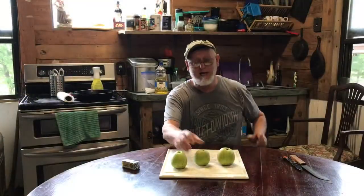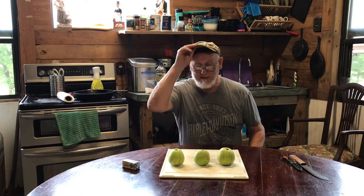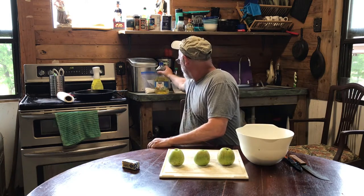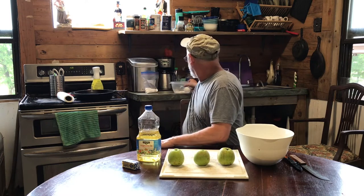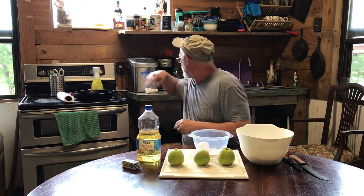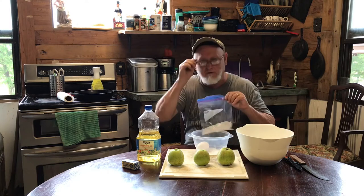What we're gonna do today is make some apple fritters. I went up to the house already and mixed a lot of my dry ingredients together. I've got my oil primed, an egg and stuff ready. I'll explain what I'm gonna do to my apples, and I've got a little powdered sugar for the topping.